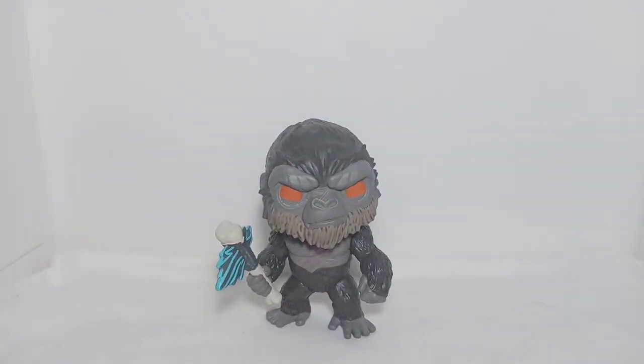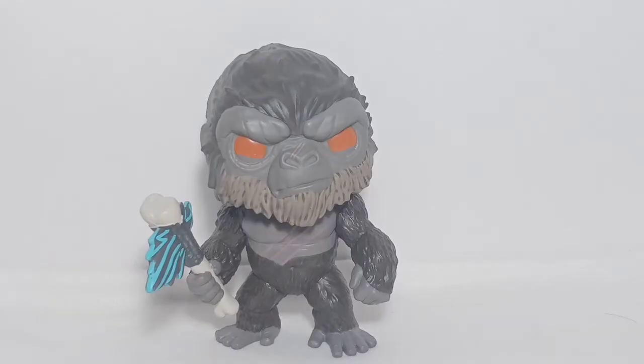So without further ado, let's start the review. My thoughts on this Funko Pop are: first, this pop is very detailed — it's like it's not even a Funko Pop anymore, though it is, and that's for the better. By the way, I recommend you all to watch the movie; it has an amazing plot, CGI animation, and twist.